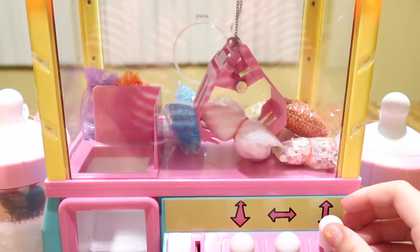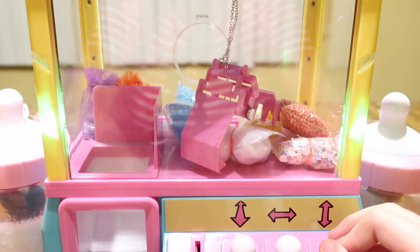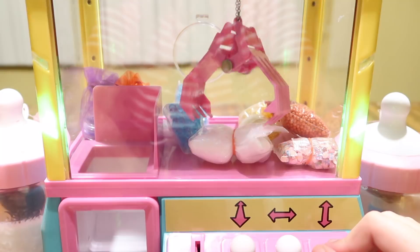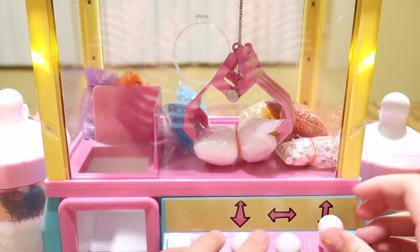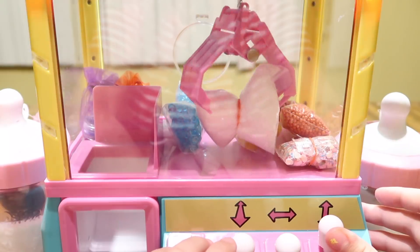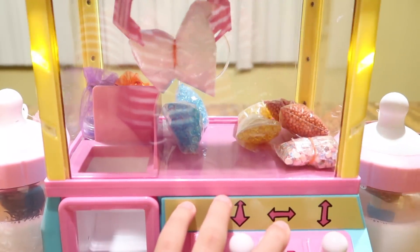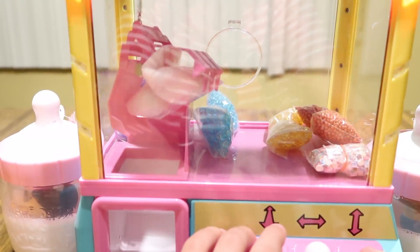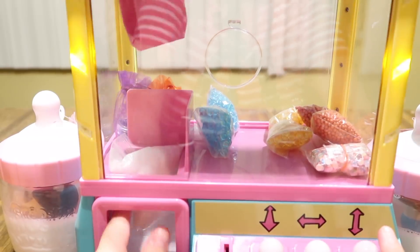I didn't win it on the first try, so I'm putting the coin in again. It's not clipping — let me try to move it up a little bit. Wait, did I win it? We got it! Guys, we won fake snow to put into the slime, and I have the rubber band around it again.